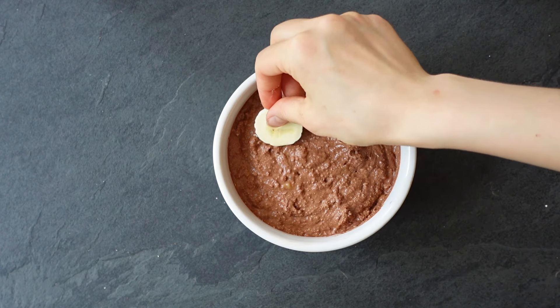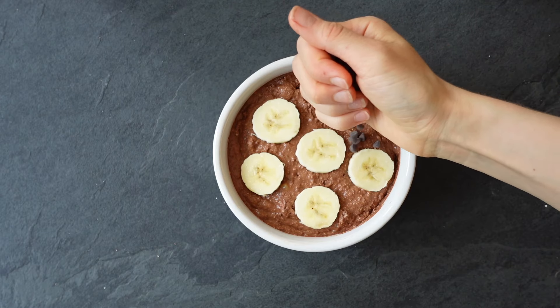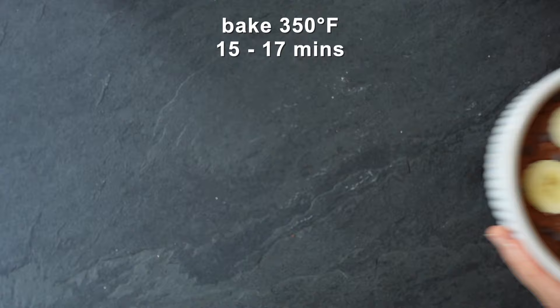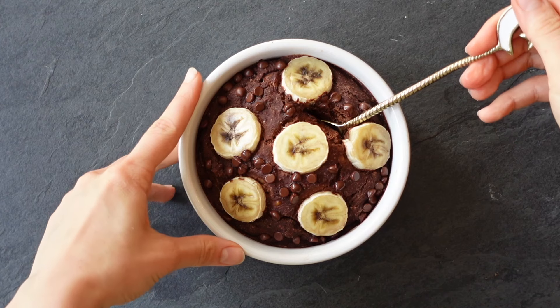I'm using five banana slices on top — I think it makes it really cute. Add some mini chocolate chips and bake at 350 degrees for about 15 to 17 minutes, depending on the texture you like.